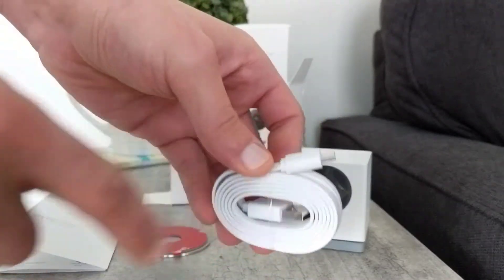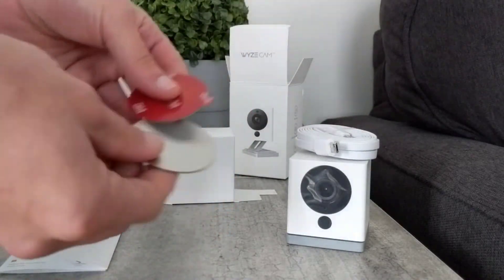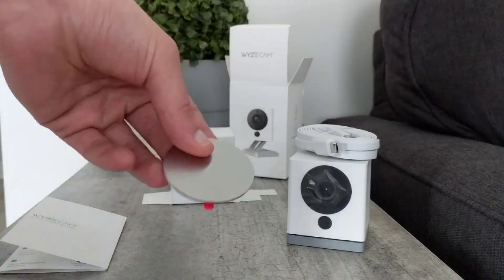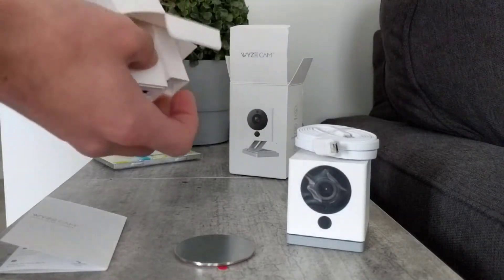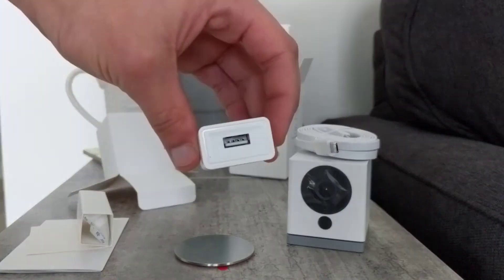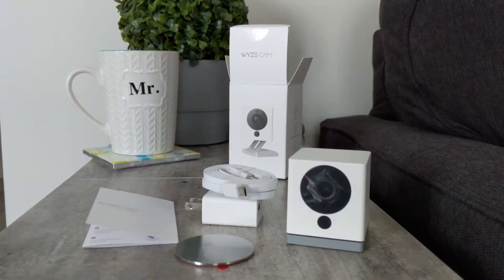The only downfall about this camera is it's not battery powered — you have to use this cable to power it. And this right here is our magnetic mounting plate. You could affix that to a windowsill and there's a little magnet on the bottom of the camera that will stick right to that metal plate. Last but not least, we have the little power supply — it's about a 5 volt power supply, which is what the camera runs on.